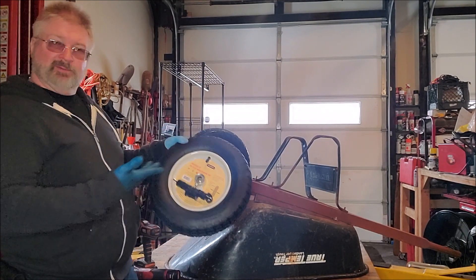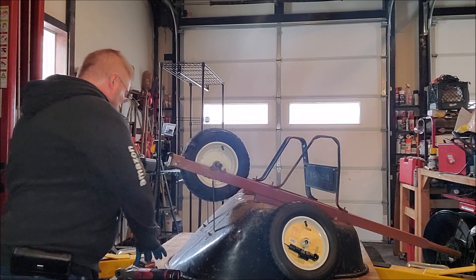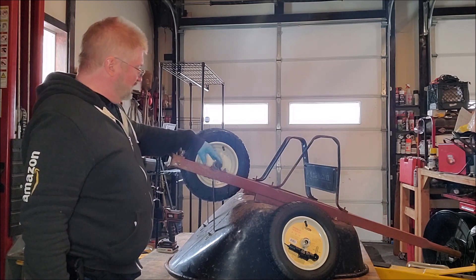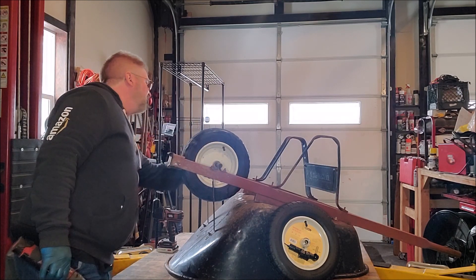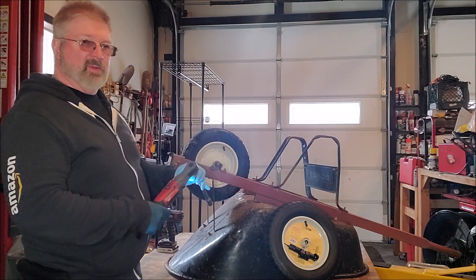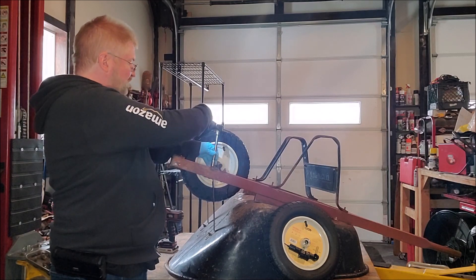Love these tires — that's why I ended up getting another one. Basically what you're doing is you are going to be loosening this axle shaft. You only have to do one side, so not a big deal. This happened to be a 13 millimeter socket.